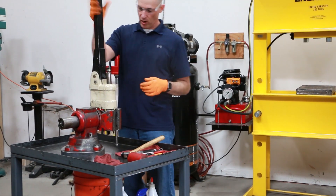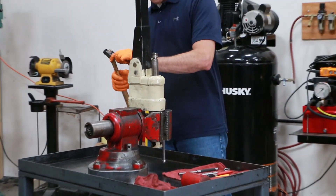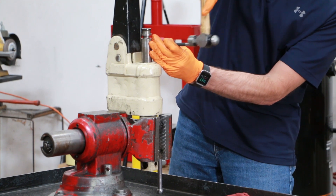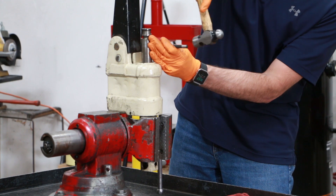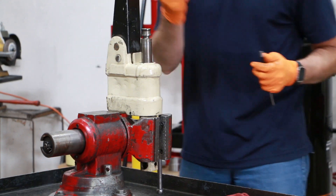Now we can remove our handle assembly. Using the 3/16 pin punch, we'll remove the roll pin that's holding the handle axle and securing that in place. Roll pin's out.